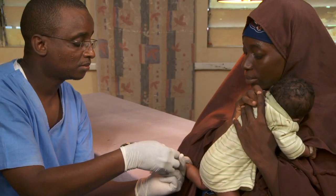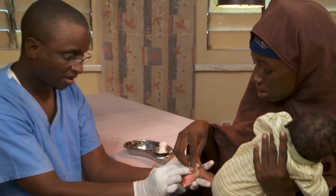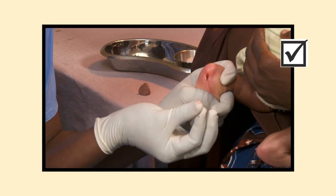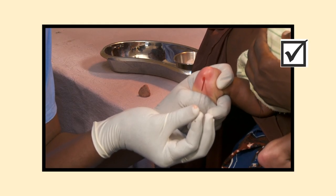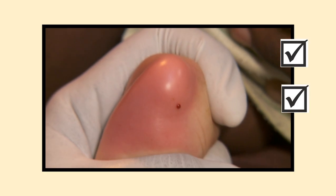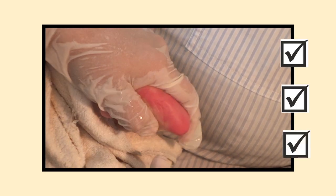When done, apply gentle pressure over the puncture site. Remember: use a heel sample when only a small amount of blood is needed. Use the side of the heel. Puncture firmly. If you jab too gently, you may need to jab again.